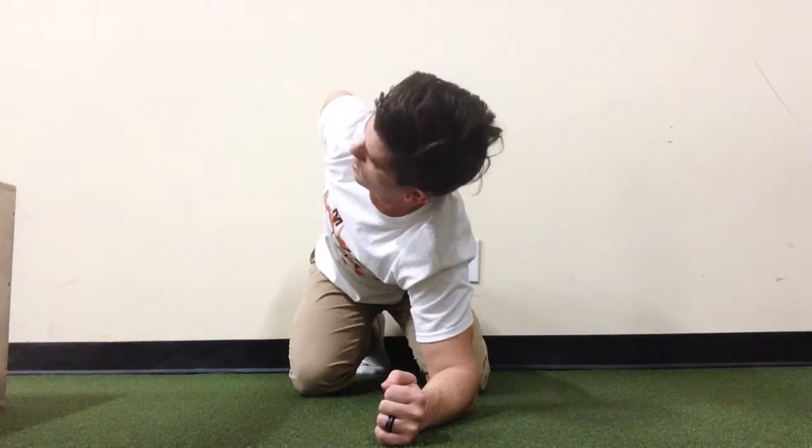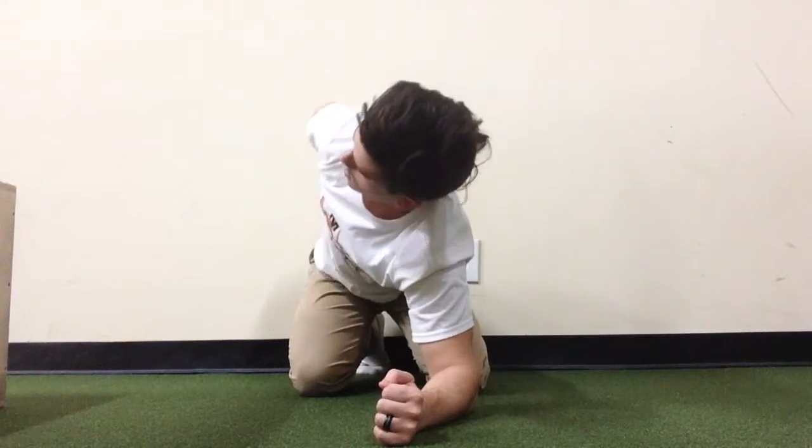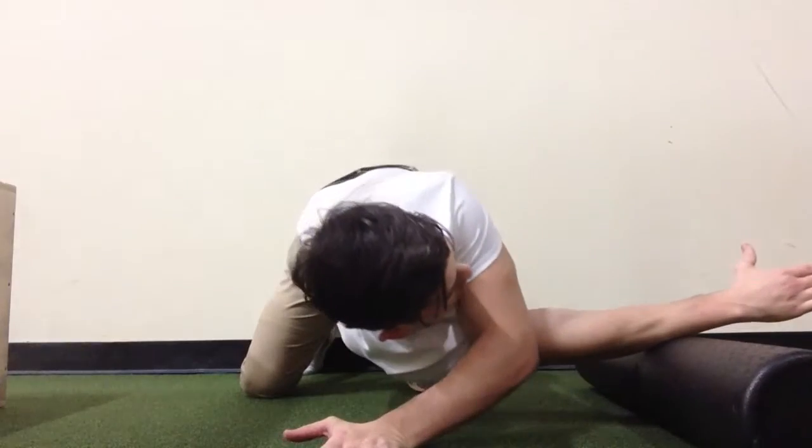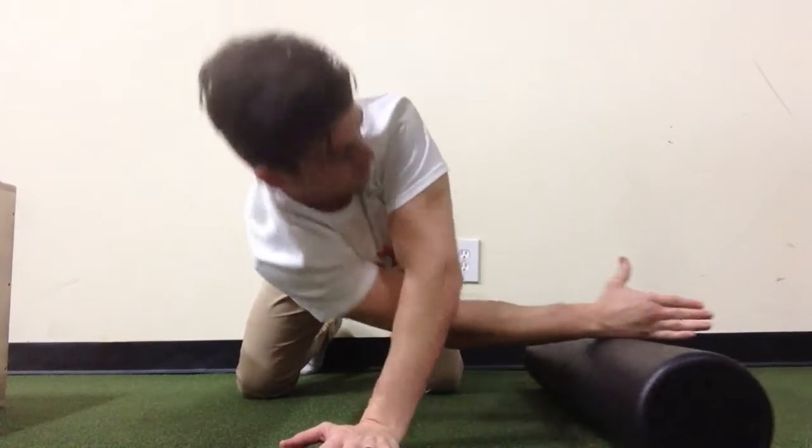This position locks out every joint except for the cervical and thoracic motion, so try to keep your neck in a neutral position. If you find that it's tight, you can use the thread the needle exercise with the foam roller.